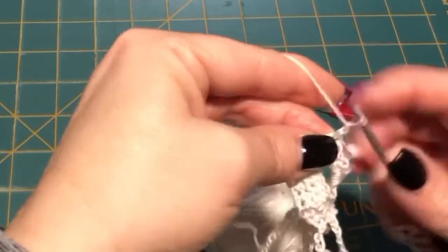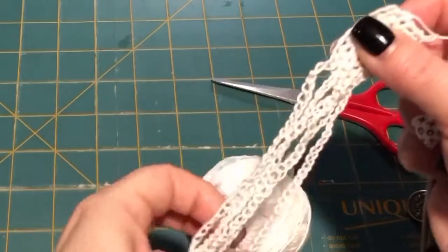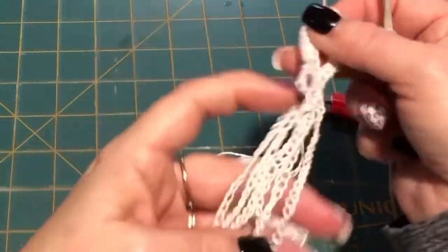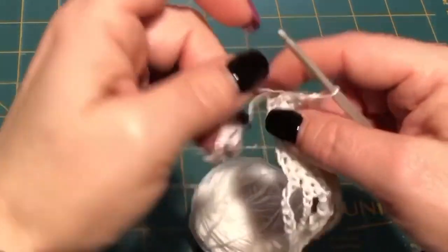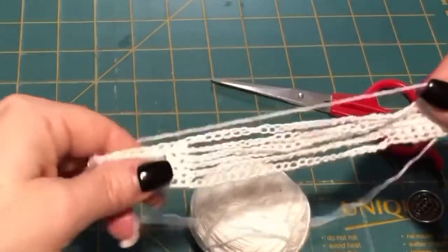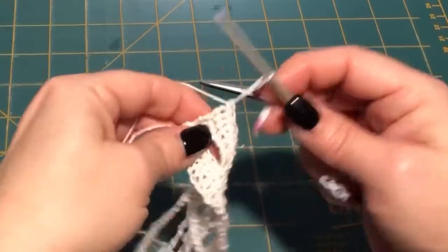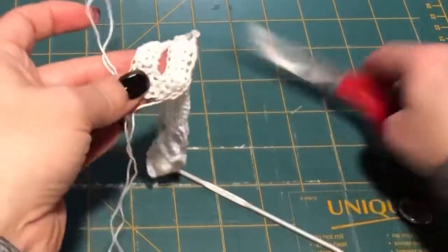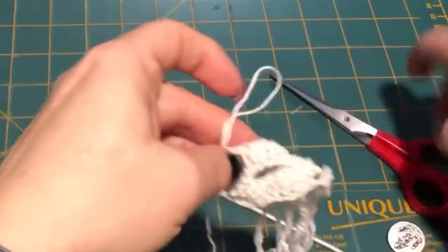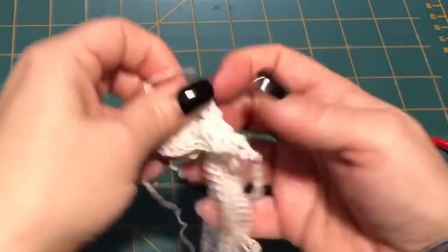Now you're just gonna do two more rows back and forth, and then I'll show you how to assemble. So chain up one, turn your work, ten, 25, chain ten — you're doing that twice. So I just did my last stitch of the ten on the side. I'm gonna make my loop big, cut my thread, and pull my tail through — and this is what we've got.